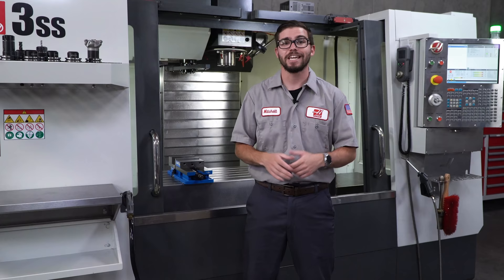And that's it. These maintenance tasks are crucial to maintain the machine performance you need to keep your shop running. If you liked this video, let us know in the comments below.